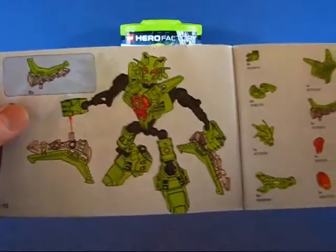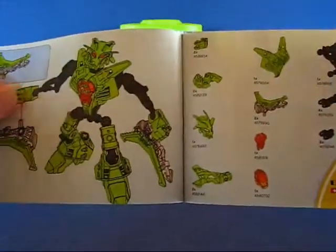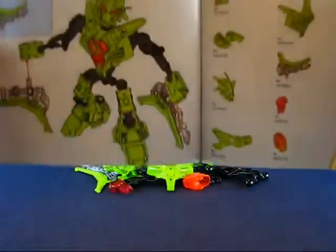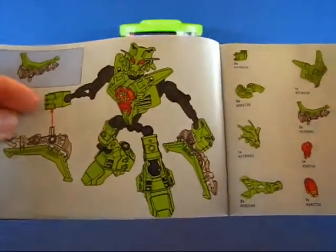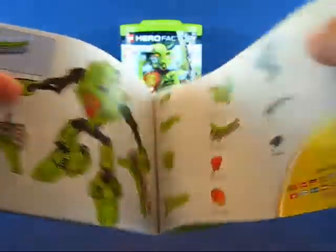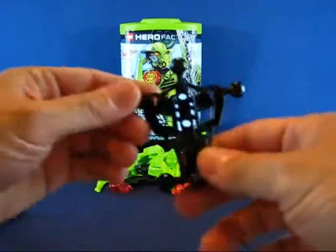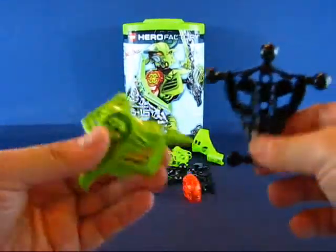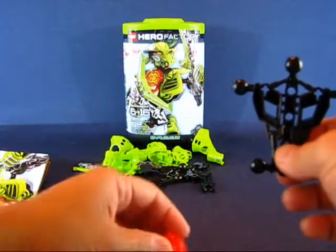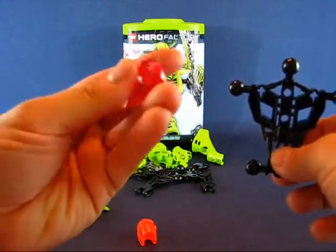This is one of the starter sets, and the starter sets are pretty much all the same — they have the basic chest, arm, legs, and armor pieces along with accessories. I think the arms and legs are exactly the same across all the starter sets, with just the armor, mask, and accessories being unique to each figure. This set has 19 pieces, and Breeze is primarily black for the body with a light lime green color on the armor pieces. Her head is translucent orange, like Bulk's, and she has the H emblem on there.